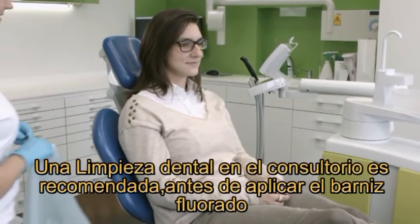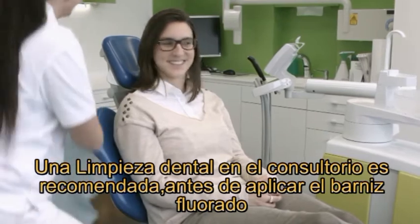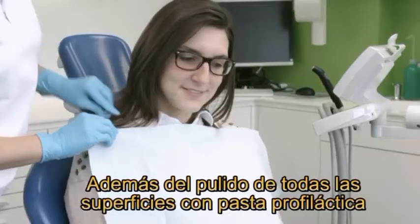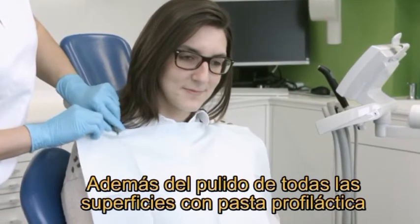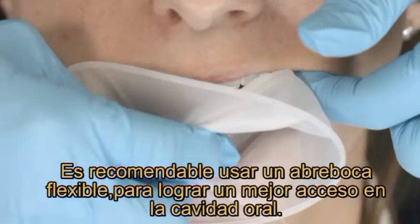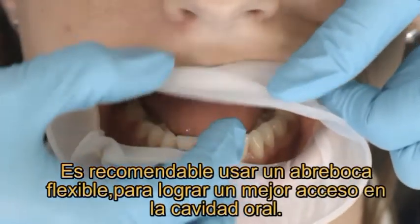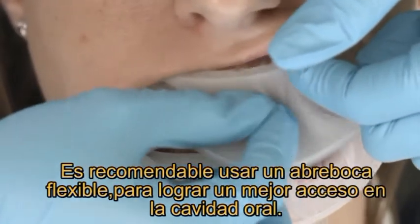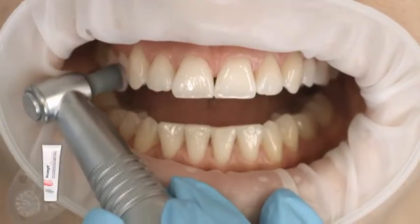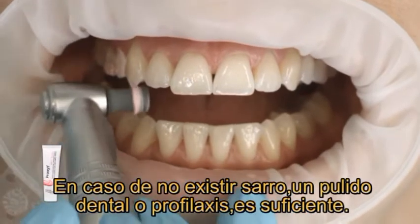Professional tooth cleaning with, for instance, Proxite ProfiPaste is recommended before in-office application of a fluoride-containing protective varnish such as Flor Protector S. Our tip: use a flexible lip and cheek retractor such as Optrogate. Optrogate gives you easier access to the oral cavity. Under field conditions, thorough tooth brushing will be sufficient.